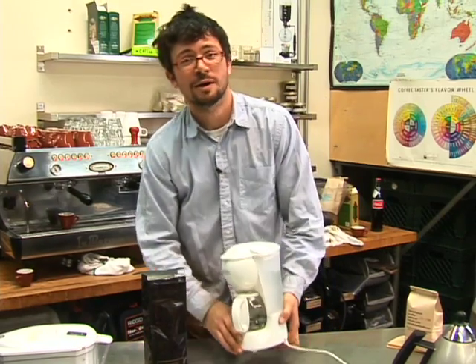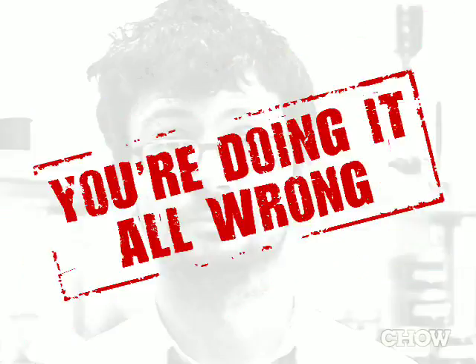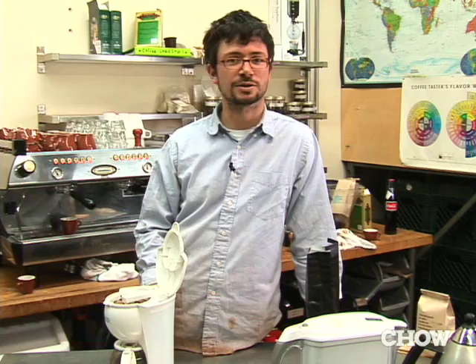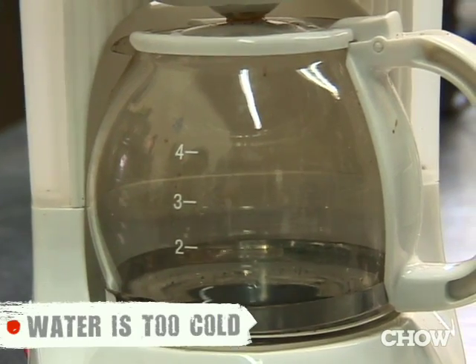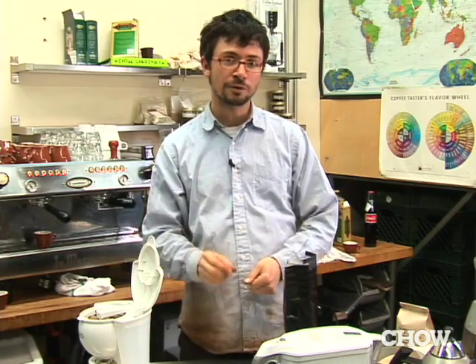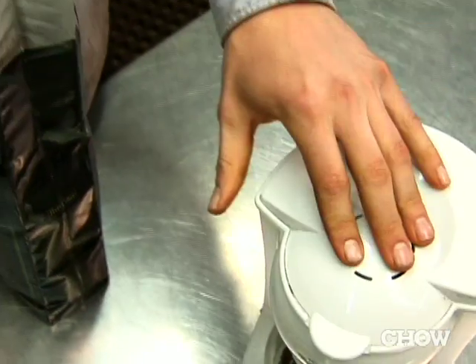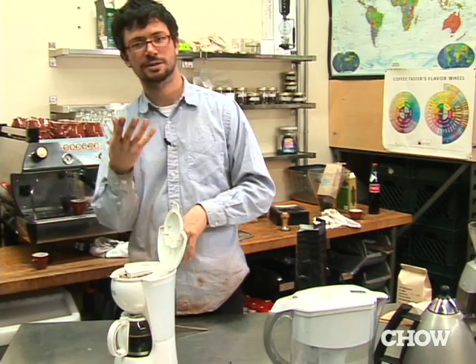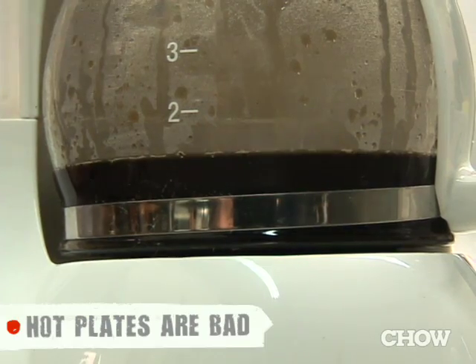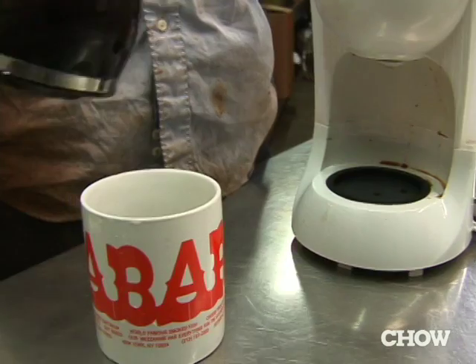If you make your coffee in the morning using an automatic drip machine and store-bought pre-ground coffee, you're making your coffee all wrong. The biggest single problem with automatic drip machines is that the water is not hot enough — water that's too cool will result in improper extraction. The second biggest problem is that pre-ground supermarket coffee is pretty much guaranteed to be stale, and that hot plate radiates heat that will change the chemistry of the coffee and give it that skunked, nasty diner taste we're all familiar with.